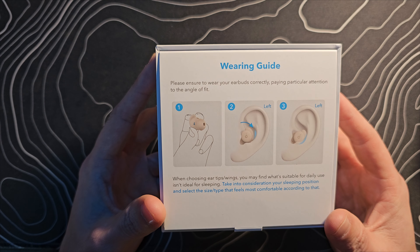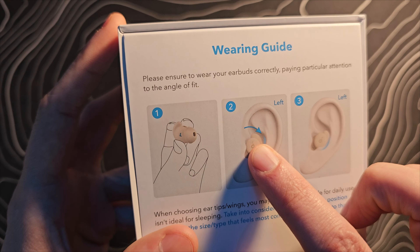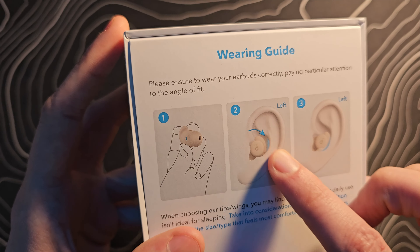The box says to ensure you wear your earbuds correctly, paying particular attention to the angle of the fit — you don't want the wing tip sticking up, you want it rocked back down so it's seated properly. There are different ear tips and wings to choose from. Here are the buds themselves. Inside the box there's a whole plethora of accessories — the biggest ear tips I've ever seen, plus wing tips with additional components. It's a lot, but you're sleeping with them, so I guess that makes sense.